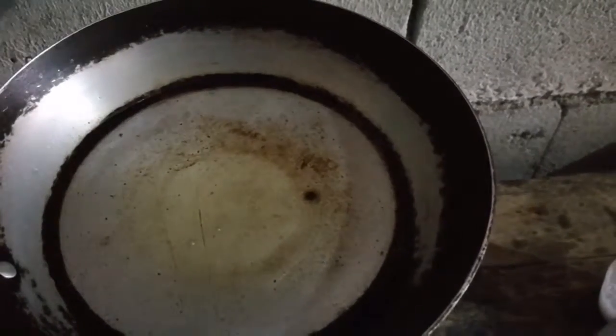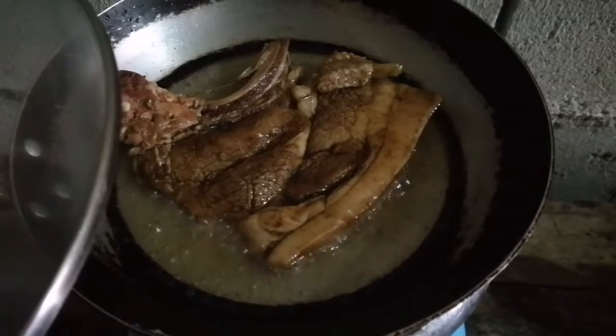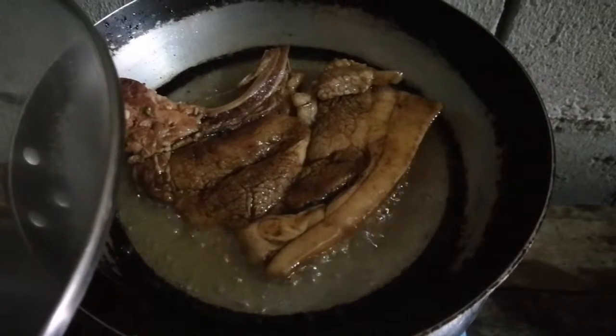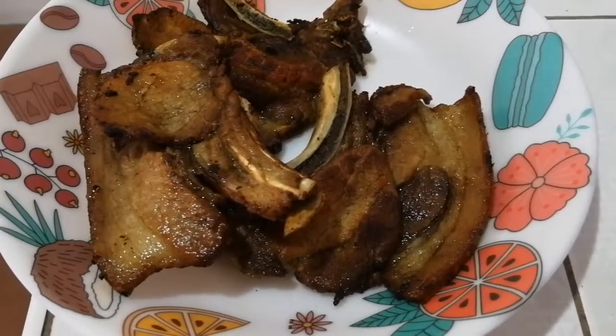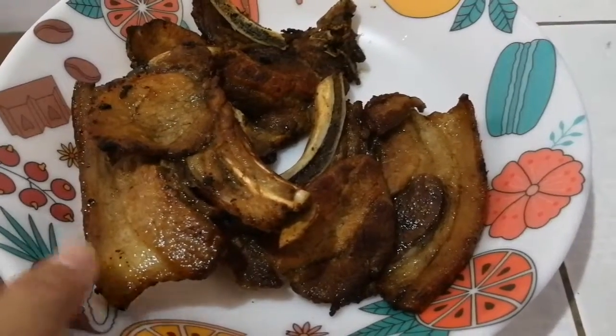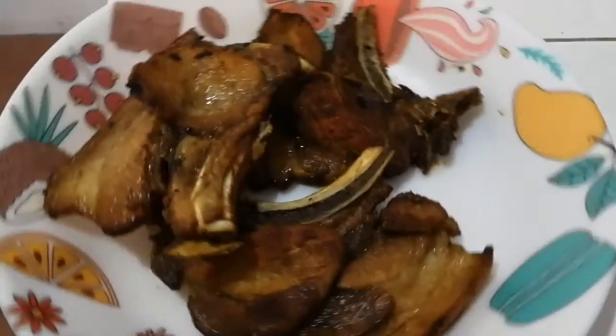30 minutes is up, so let's fry the pork chop until golden brown. Here we go — we are going to cook it again.